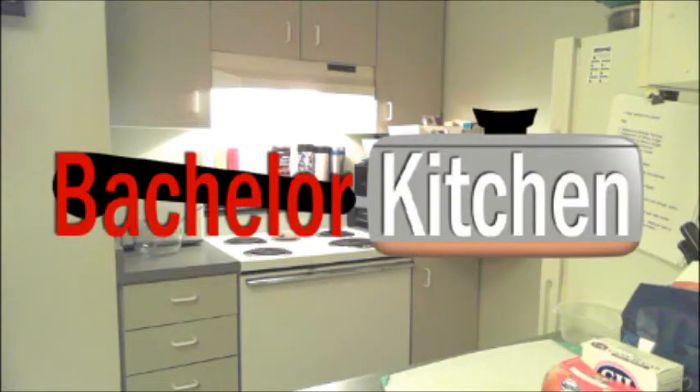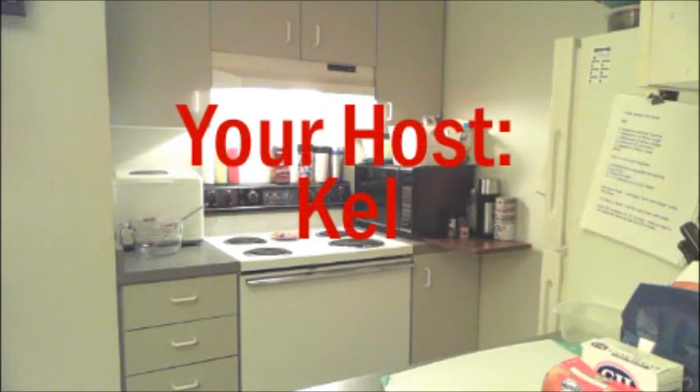If your stomach is a-growlin' and you want to make something now, stop by Bachelor Kitchen.